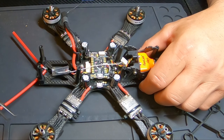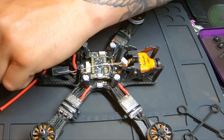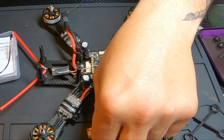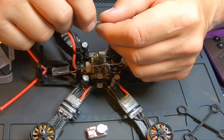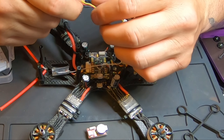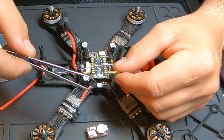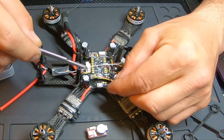On the KISS V2 flight controller there are two pads for the buzzer — positive and negative. With those two pads and the provided wire that comes with the VIFLY V2 — this little unit weighs five grams — the provided wire is very similar to a GPS wire. You have positive, negative, and a signal wire.